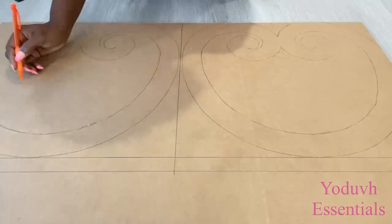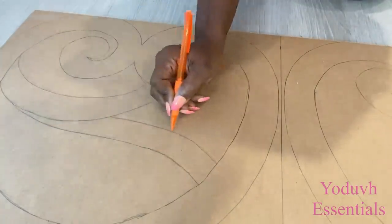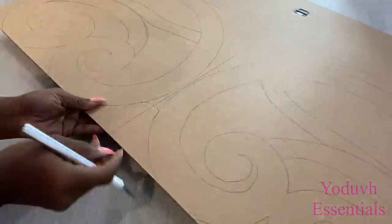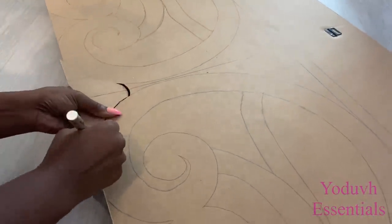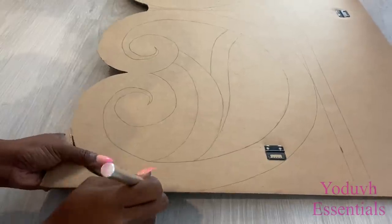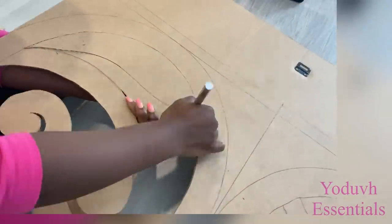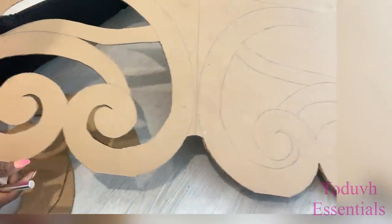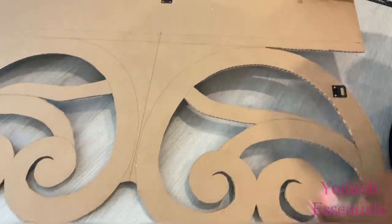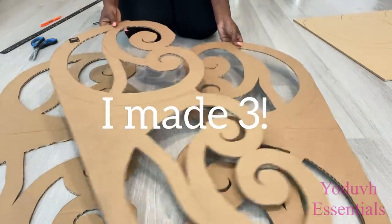The next thing I'm going to do is add some sort of pattern again somewhere in the middle. I'm using a sharp exacto knife to carve out the shape that I want, but you can also use a sharp box cutter. I made three of these cuts — one of them is going to be cut into two and that will be for the sides.